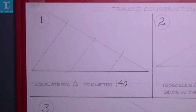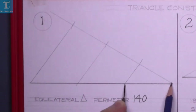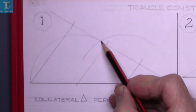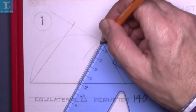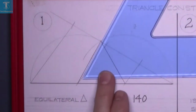Using your compass, put the point of the compass here and draw an arc, then do the same from the other side. Join that point down to the two points on the base — that's an equilateral triangle with a perimeter of 140.